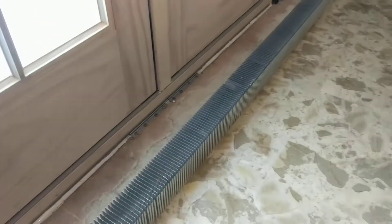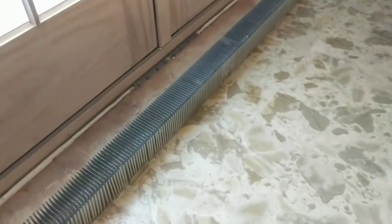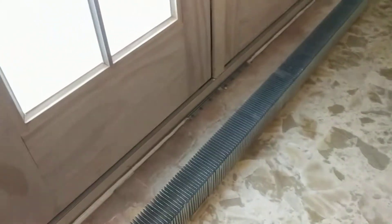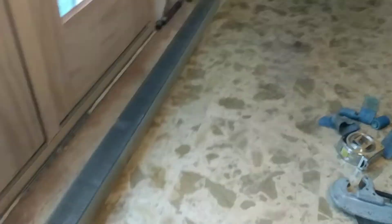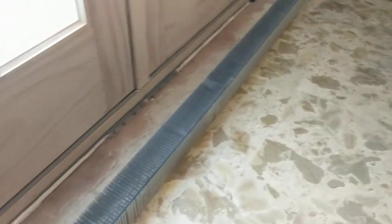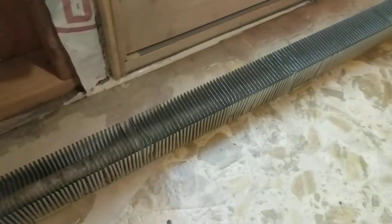This is a video to show the completion of bypassing the baseboard hydronic heater. This was part of a project to put in this set of doors here. There used to be an eight-foot section of finned hydronic heating which was taken out, and it's been bypassed by running a straight copper pipe underneath in the basement.